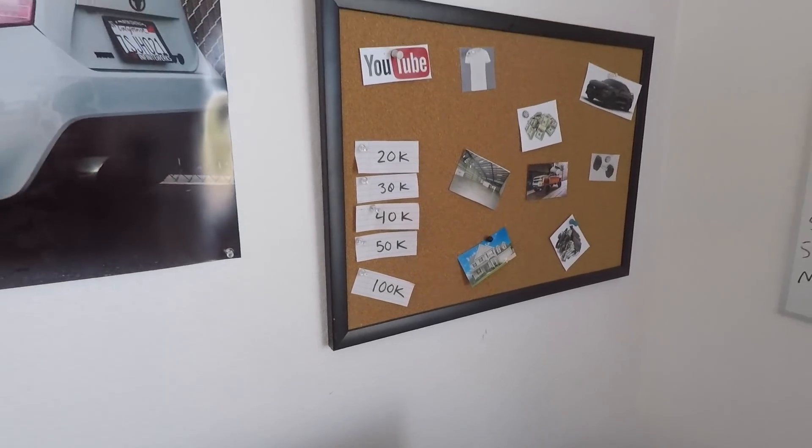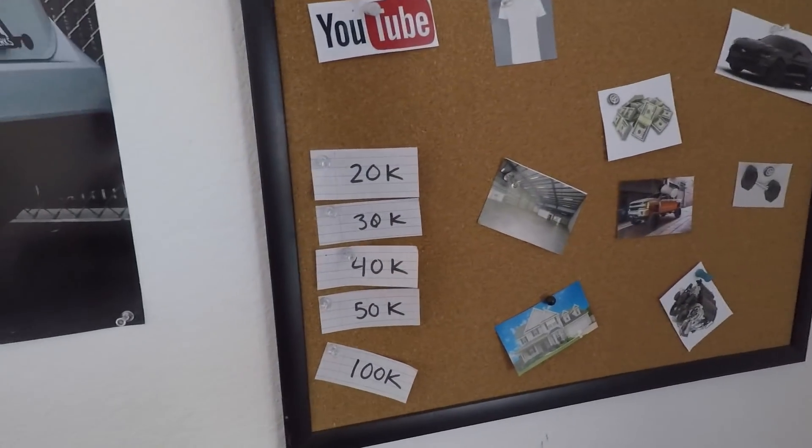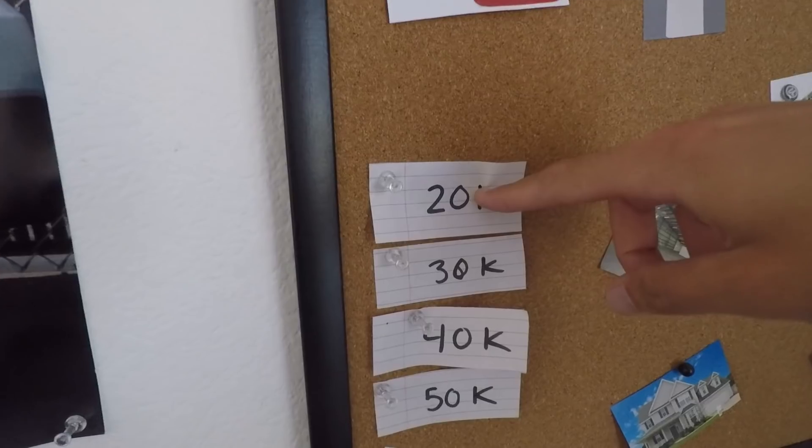What is going on everyone, I hope you all are having an amazing day. Welcome to today's video. We just hit 20,000 subscribers and I am so thankful and blessed to announce that to you guys. I want to say thank you to every supporter of the channel — it literally means the world. I have a vision board with all the milestones I want to accomplish, and we can finally take off 20,000 subscribers.